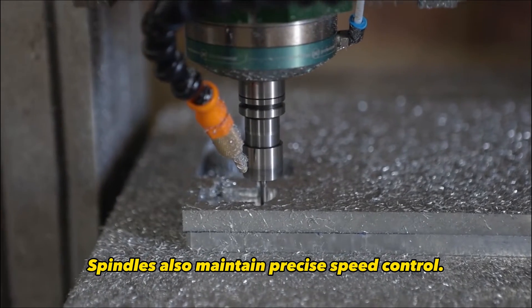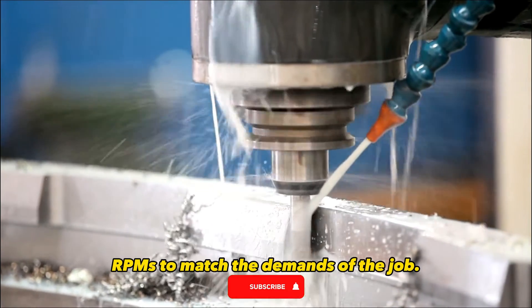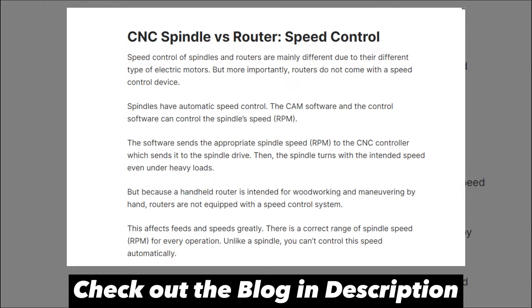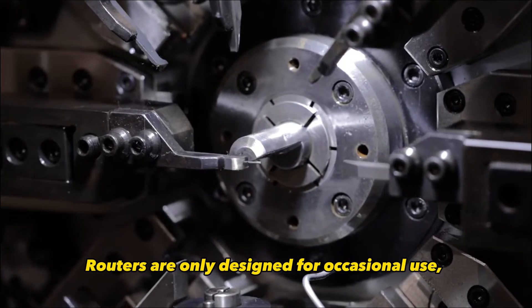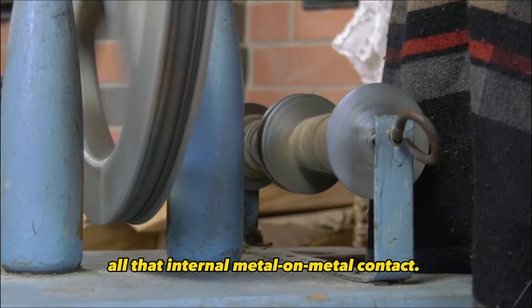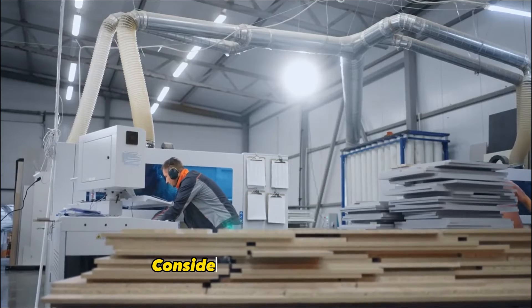Spindles also maintain precise speed control — the CNC controller can vary the RPMs to match the demands of the job. Routers only allow manually selecting from a few preset speed levels using a dial. In terms of durability, spindles are built for the long haul, with a duty cycle of 80% or more in many cases — expect 8,000 hours annually. Routers are only designed for occasional use, with brushes and bearings needing replacement every few years. Spindles are also much quieter, thanks to not having all that internal metal-on-metal contact. Routers can be irritatingly loud, especially at startup — consider hearing protection.